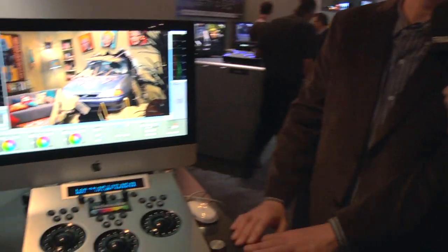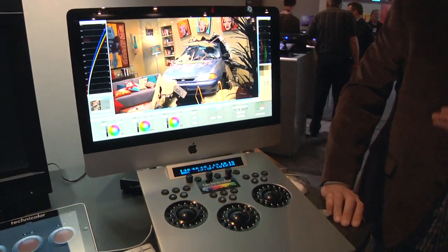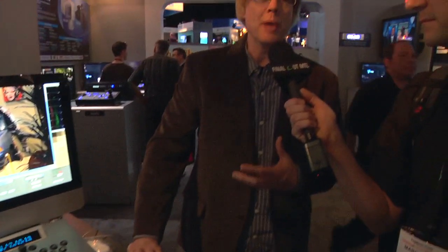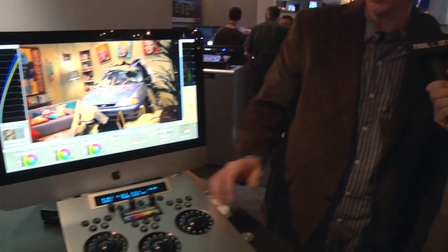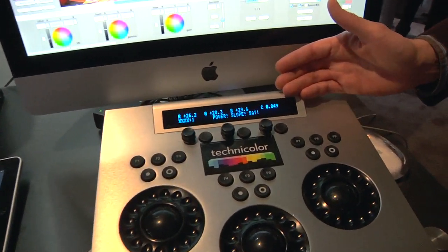The system DP Lights is something we've been using for close to five years, addressing the needs of cinematographers who said, I'm now having to cut in a Genesis with my film — how do you do that? So we developed a tool originally called Digital Printer Lights, which addressed the traditional printer points you would get in a color timing bay.